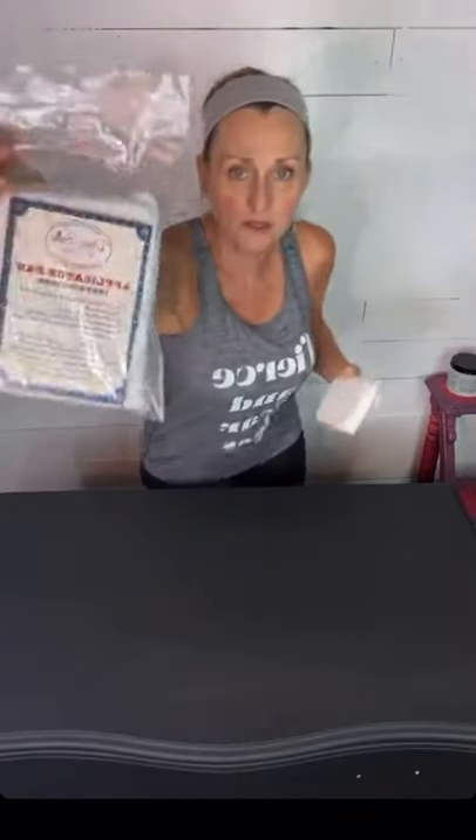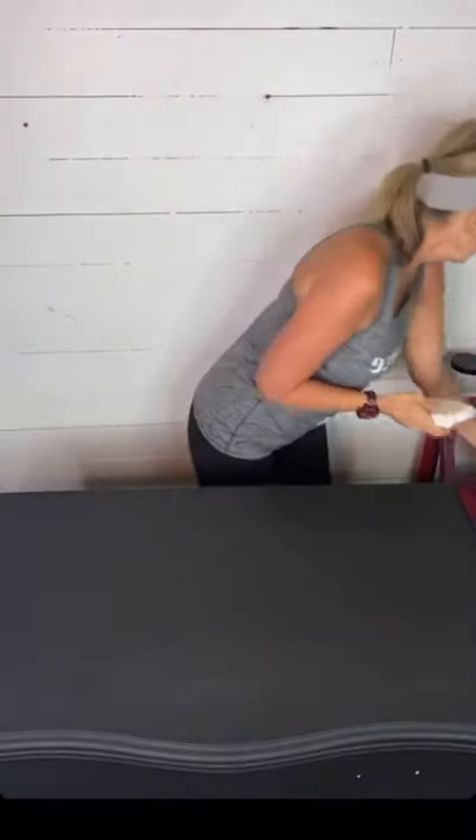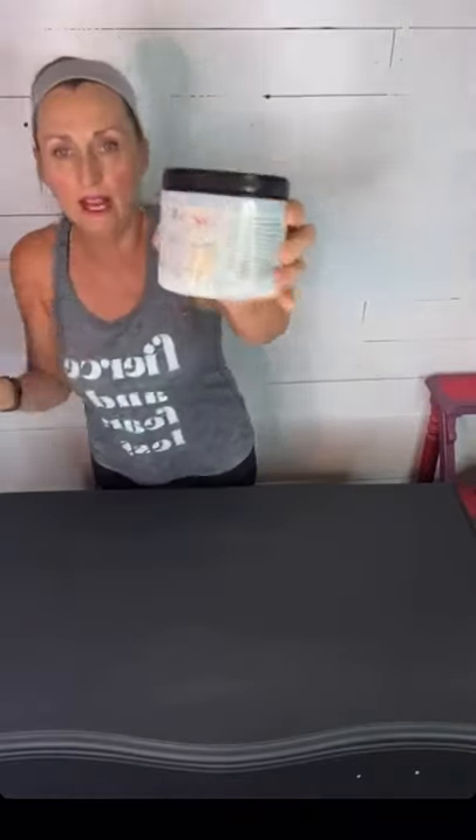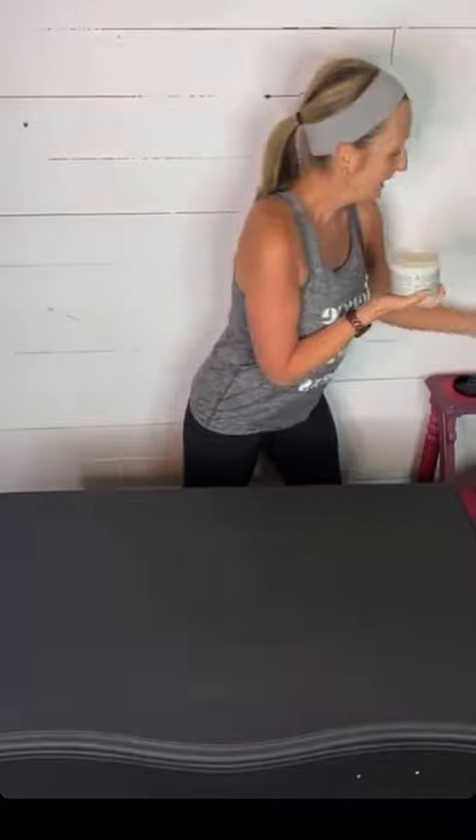My surface is dry. I use applicator sponges — I personally don't use the blue Gator Hide sponge, which is round. I prefer the square applicator pads. They come two in a package and look like a microfiber lint-free, dust-free covered sponge. This is Gator Hide — this is what it looks like. This is the 16-ounce size.